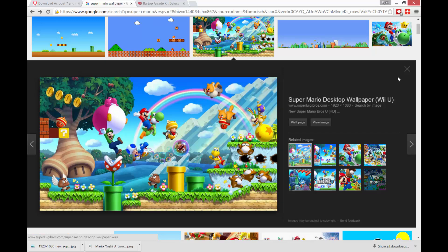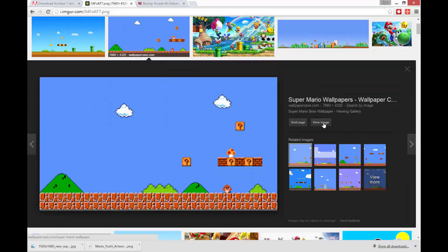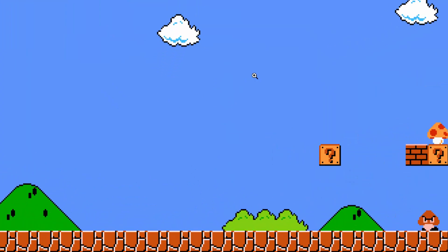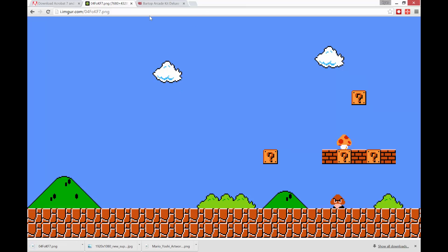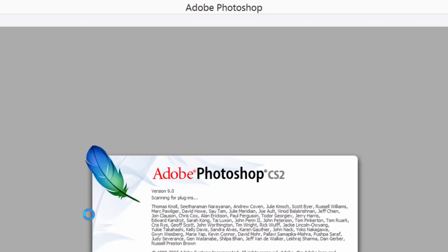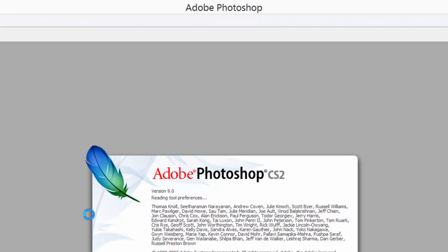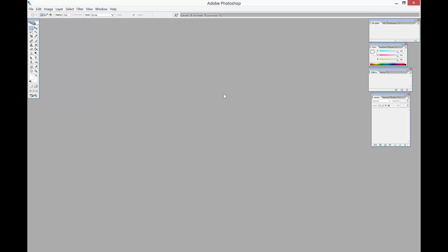I'll grab some kind of wallpaper. A lot of times if you put the word wallpaper behind your search, you'll get what you want. So here's some different wallpapers — I'll just grab a couple of these. I've got a few pictures here plus some Mario. Again, if you get our Barcade kit, it's going to come with the five Photoshop files that you need. I'm going to start with the left or the right, and keep in mind how it's shaped — it might look better on the left or on the right depending on the picture.